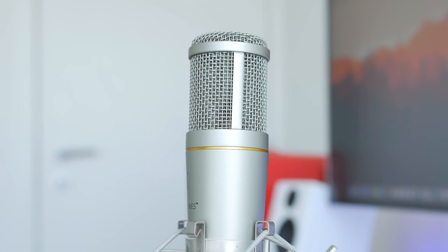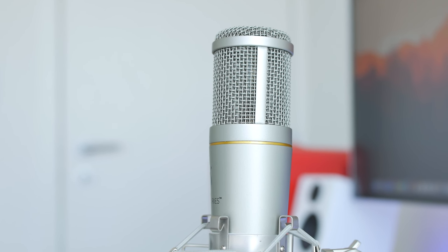What's up guys, it's Justin here and today I've got a sound test of the Editor's Keys SL150 USB microphone.